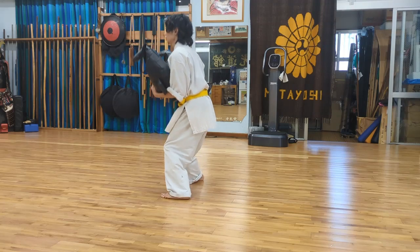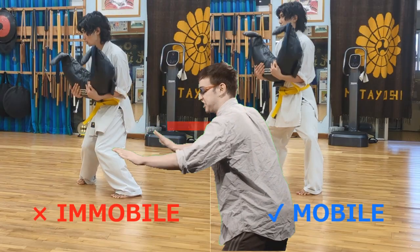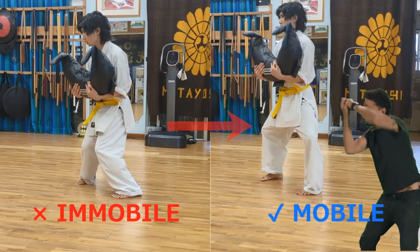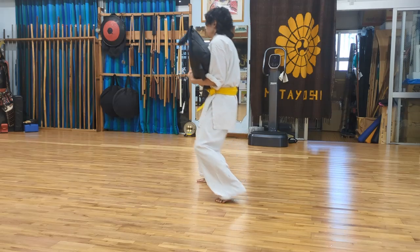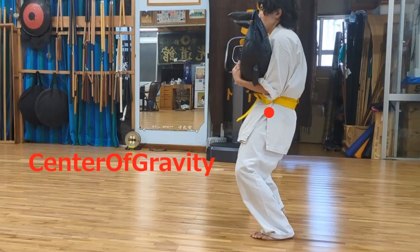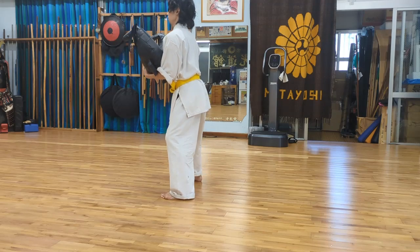Do not let your knees collapse inward, as this will pull your center of gravity into your body and restrict your movement. Keep your knees pointing outward. Avoid tilting your pelvis backward, as it will also draw your center of gravity into your body. Tilt your pelvis forward and arch your lumbar spine.